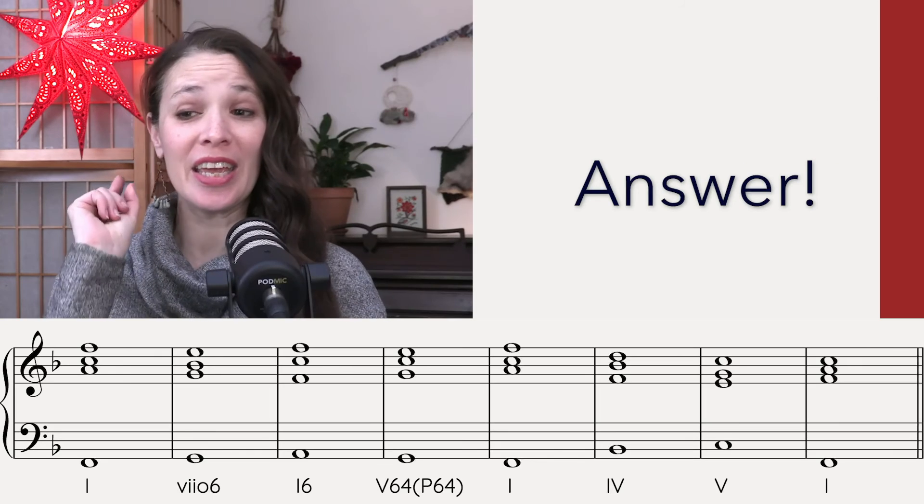Okay, really good. So take a couple minutes, get yourself together and let's look at the answer in three, two, one, here you are.